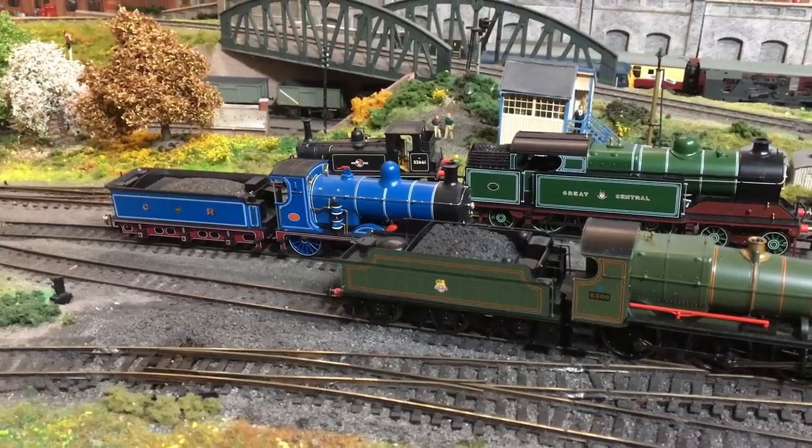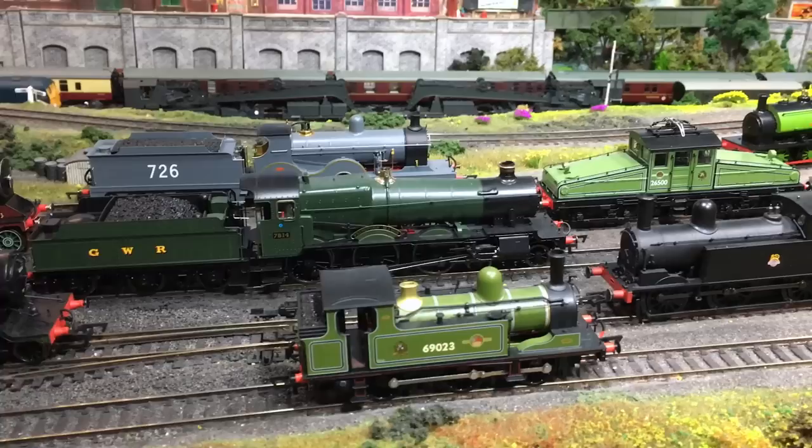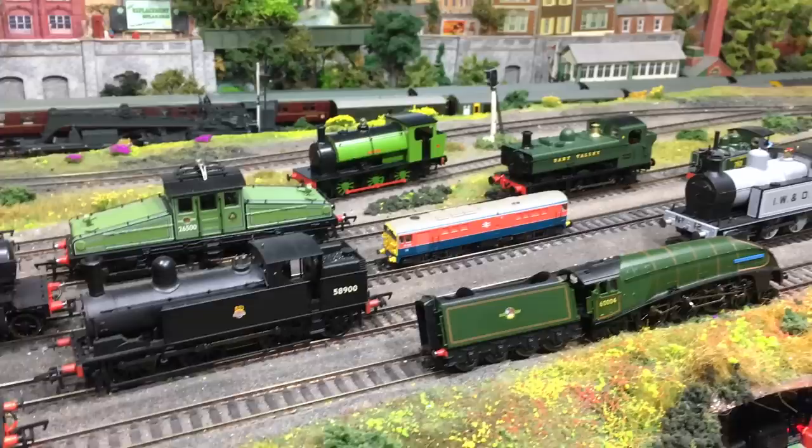I've seen a lot of postings on the internet about the Hornby TXS Bluetooth decoders in Next18 format being too big to fit in locomotives, and today I'm going to definitively put that to the test. I'm not taking other people's word for it — I'm actually going to test this empirically.